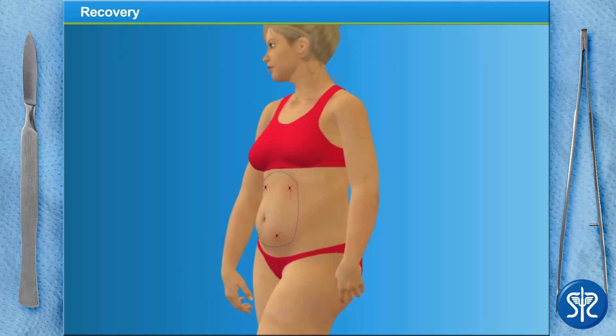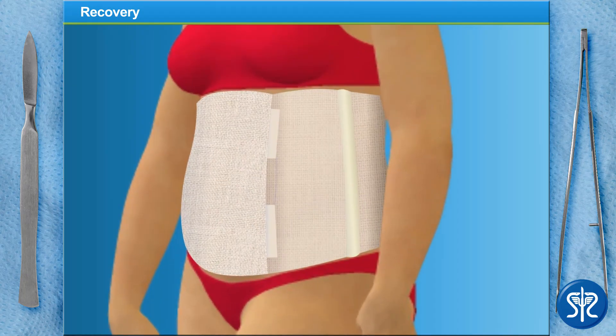Now that we've completed the liposuction on our patient, it's time for recovery. We're not going to suture the incisions — since they were so small, they can heal without sutures. Our patient will need to wear a compression garment for 2 to 6 weeks. This garment holds the tissues together, controls swelling, and provides additional support as her body heals.